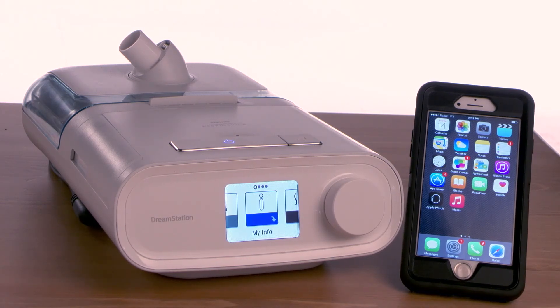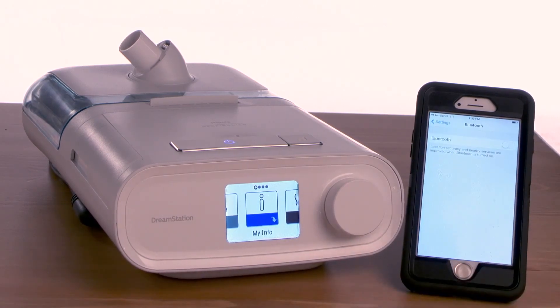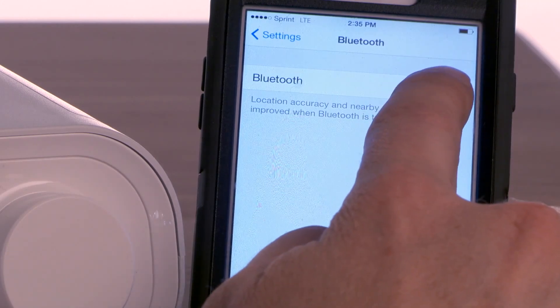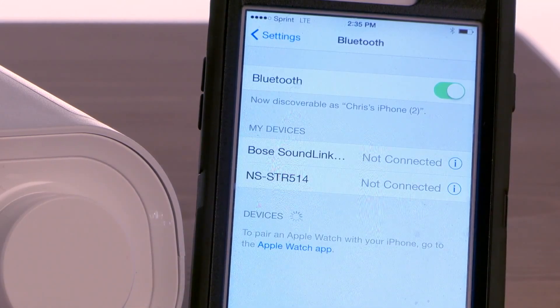The first step is to go into your phone's settings and select Bluetooth settings. Slide the button in the Bluetooth settings to the on position. You will know it's on when it turns green.